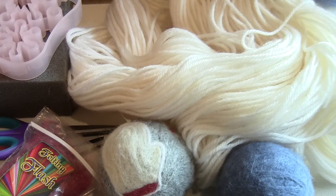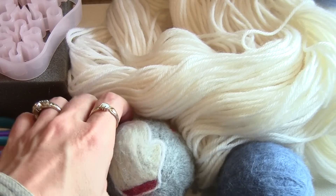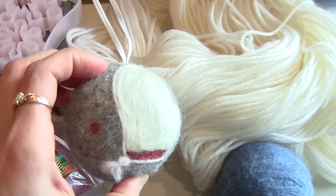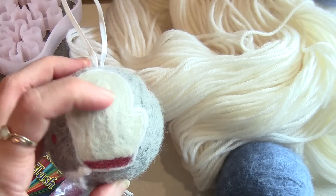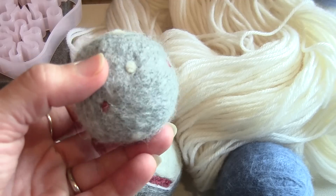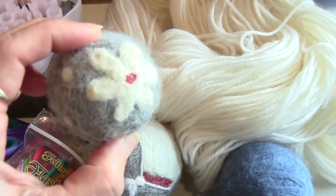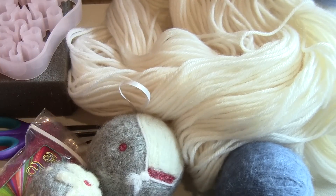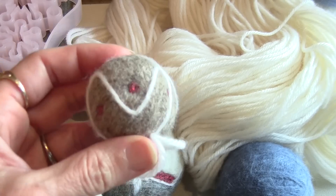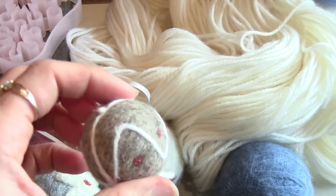Hi, this is Rachel from TLC Inspirations and today we are going to felt some Christmas ornaments. We're just going to do balls like this - this is all felted with roving and wool, and so is this. There are all kinds of little designs we can play with, really easy to do.